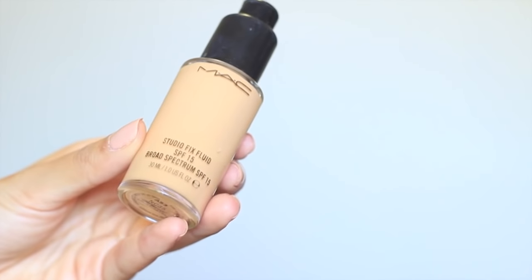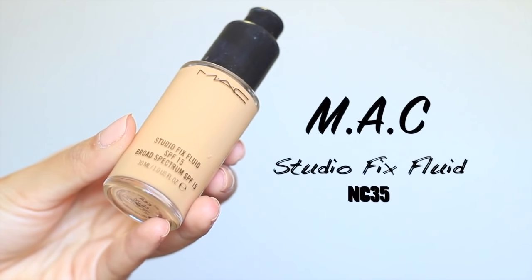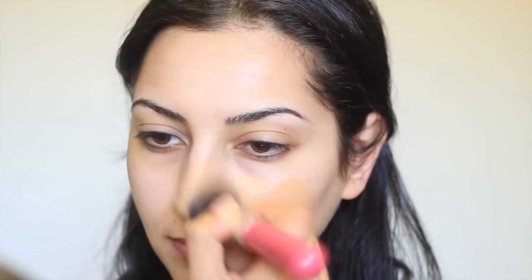Moving on to the foundation, I'm using MAC's Studio Fix Fluid in NC35. I'm actually NC30 but I couldn't find that so I just decided to use NC35, and as you guys can tell, it's a little darker than my skin. To apply that, I'm using an angled buffing brush from Bring Out Features.